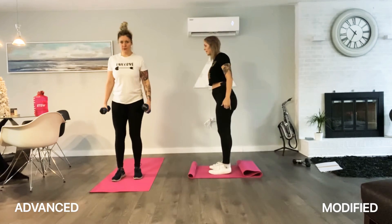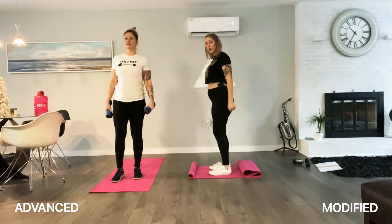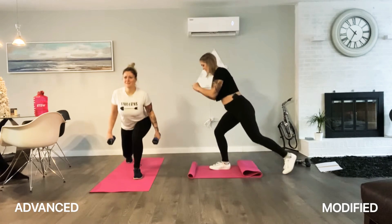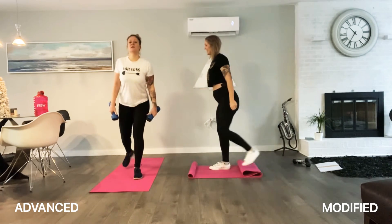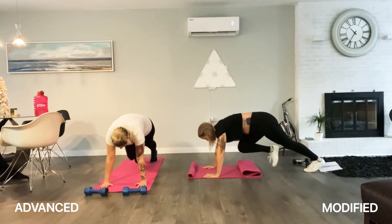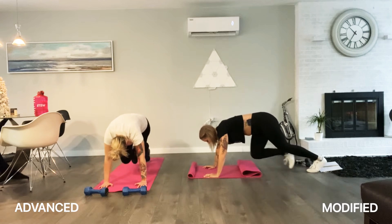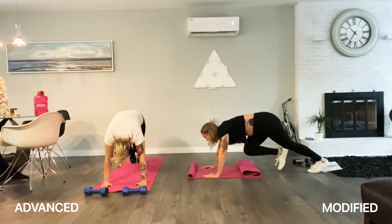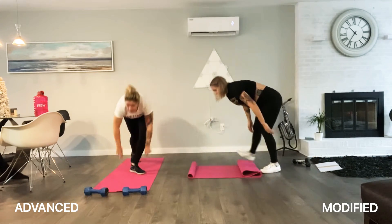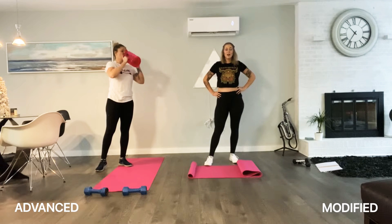Push it out, power through your front leg. Two more. Burn it out. Last one — booty's on fire! Mountain climbers, ten each side. Three, two, one, let's go! Crunch in the core. If you're doing advanced, pick up the pace and just keep going until my count is done. And ten. Good job!